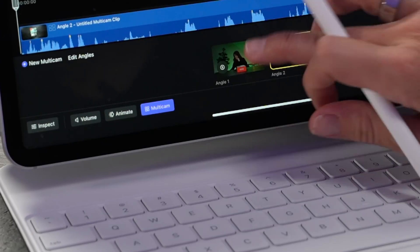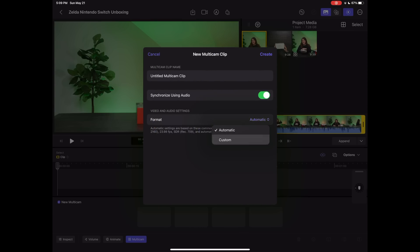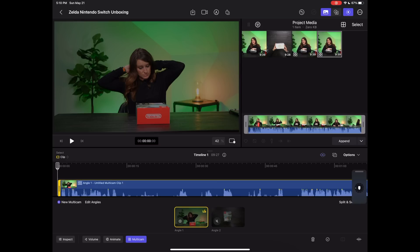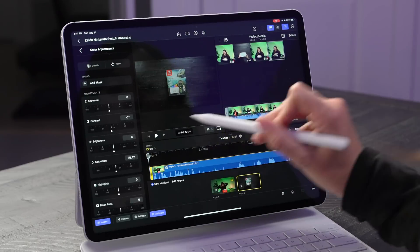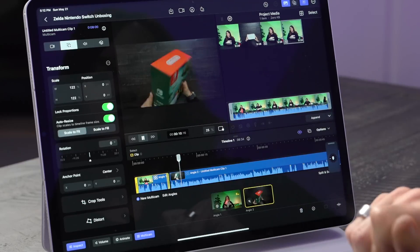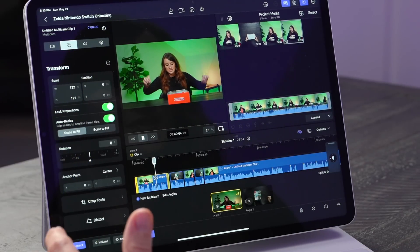Let's talk about multicam. This is something I use a lot for unboxings and it's actually very easy to use. So let's do a new multicam with these two clips. You can adjust the settings — I'll set it to 24 fps and hit create. For this clip I want to use the audio, so I'll select 'play this angle's audio even when the video is not being used.' Then I do color adjustment for each clip and zoom in for the product shot. What's fascinating is editing: all I did was tap, tap, and it makes these super quick edits cutting between the multi-clips, which is pretty amazing.